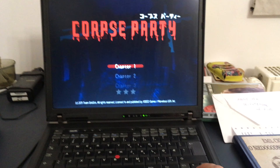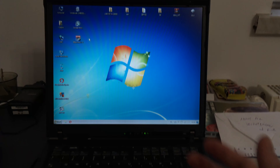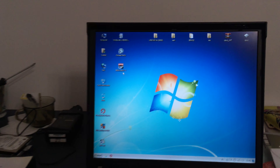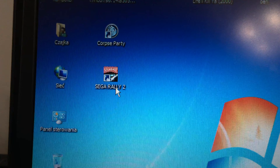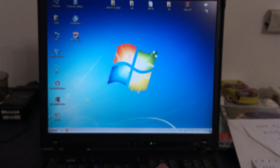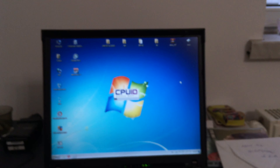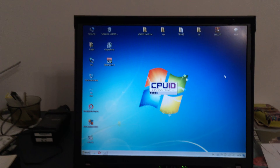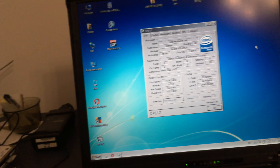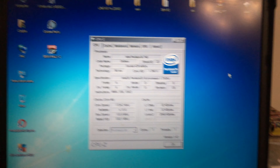I'll use the fingerprint reader so no need to worry about the password. First attempt is always worst — yeah, it doesn't work, doesn't work. Of course it won't work either. Usually it works the first time, but it just shows where in the heck my life is right now. Yay, it's working!